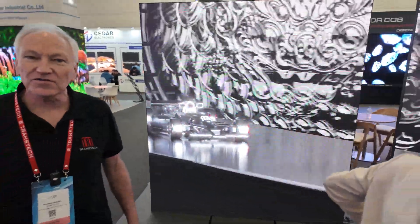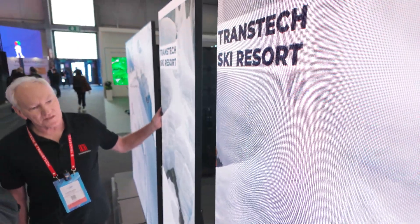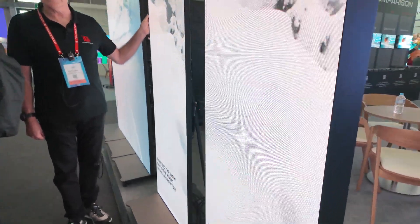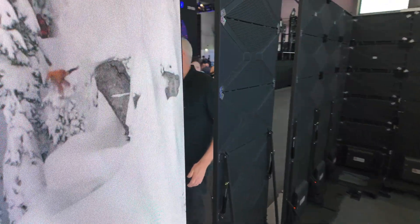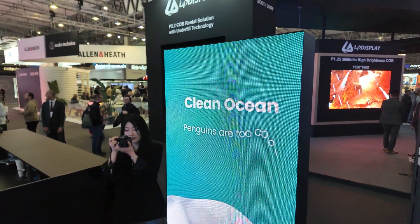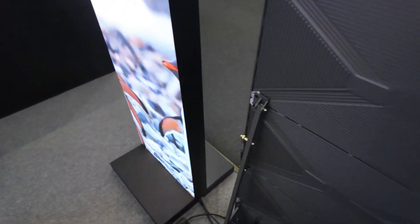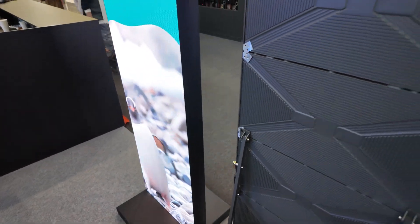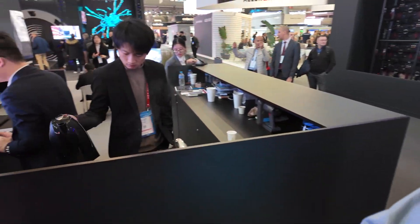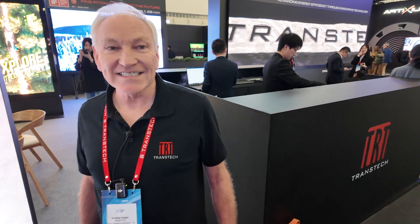This is our poster range — we have a 1.875 pixel pitch. These posters can be sold individually, or if you connect six together you'll have a full HD screen. You also have a double-sided poster, which is this one here — ideal for conference centers, retail areas, and shopping malls. It's a very light system at about 39 kilos, with high quality glue-on-board technology.